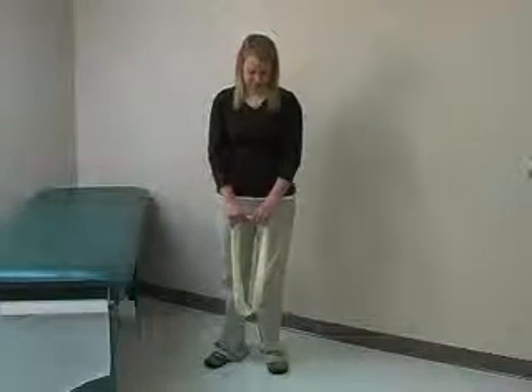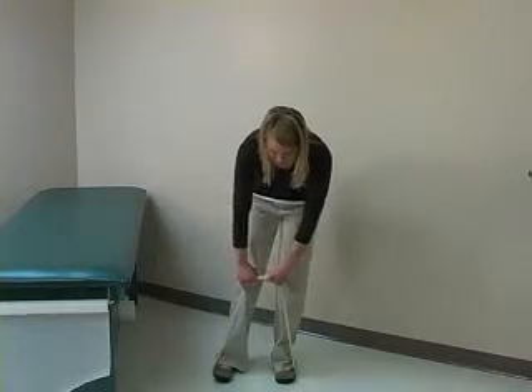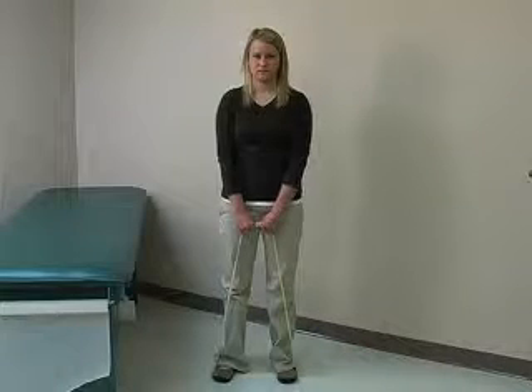For shoulder shrug exercises, you're going to take the TheraBand, already tied into a knot, and step into it. You're going to have your feet about shoulder width apart, standing up, holding onto it. Now she's going to shrug her shoulders, holding this position for five seconds, and then coming back down.